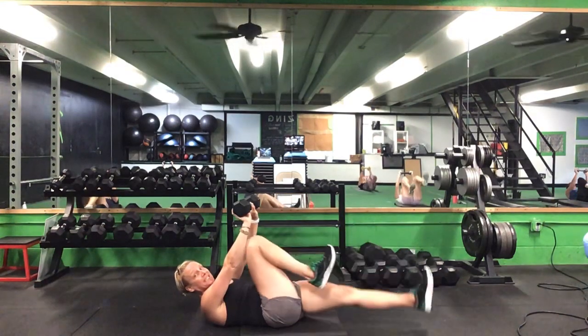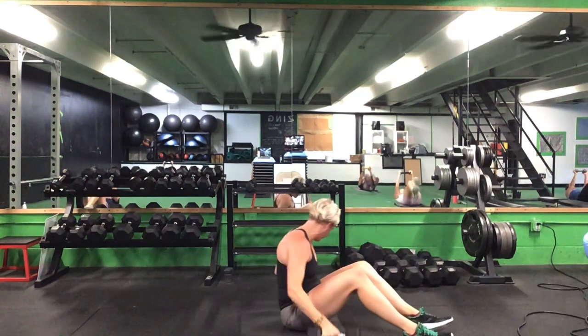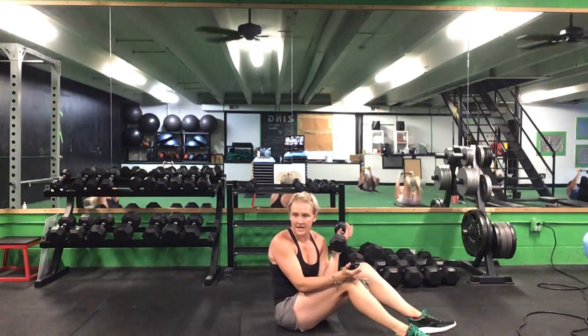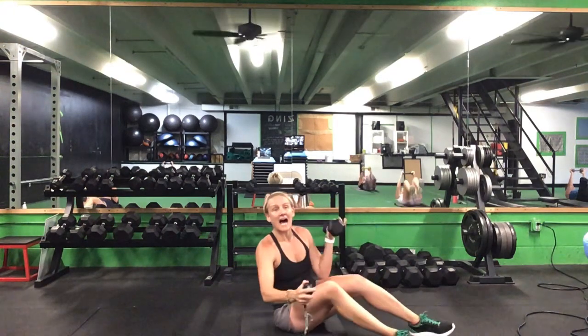Keep it going. Push that back flat. Five seconds to go. Time. Switch into that left arm — left arm has your weight, straight arm sit-up on the left side. 30 seconds. Ready? Go.